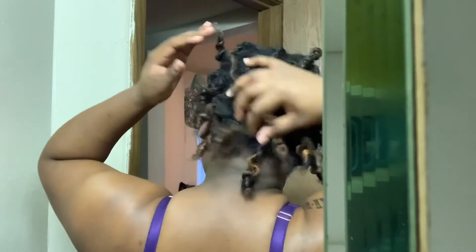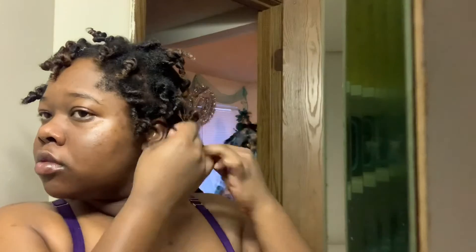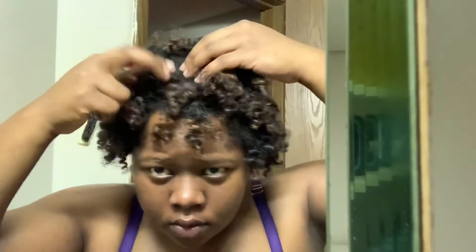Right here you can see I've removed the rollers. You can see where my curls aren't as tight as they should be because my hair wasn't really finished drying — I will have another tutorial coming soon. However, those curls look pretty neat and tight considering they didn't take a full day to dry. Now I'm just pulling them apart so that my hair can look more full all over my head.